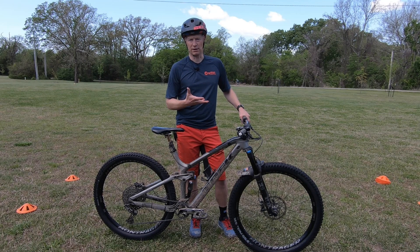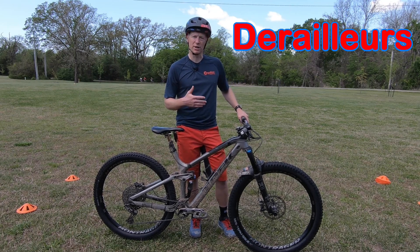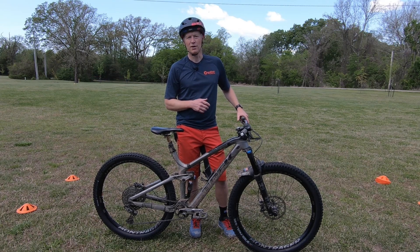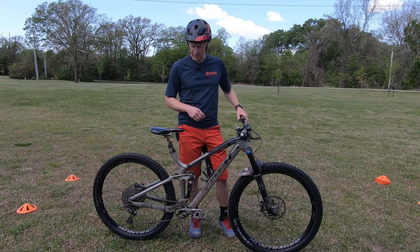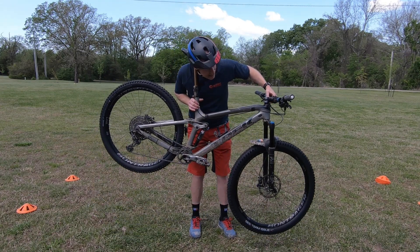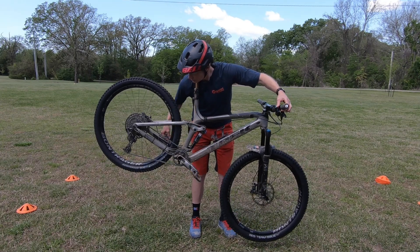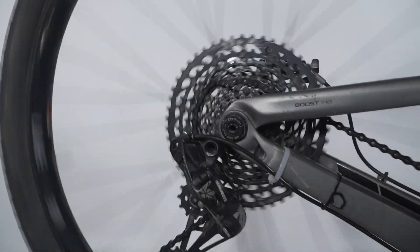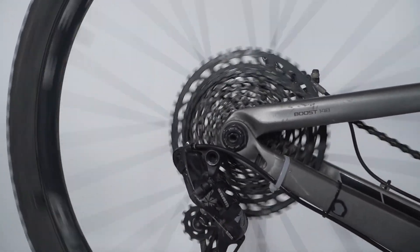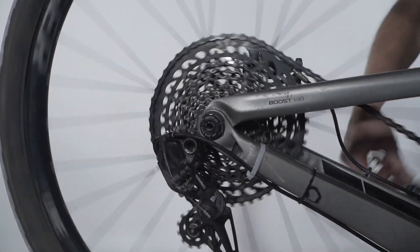D is for derailleurs. Think about shifting gears a little bit and making sure the bike is shifting consistently and properly. One way to check this while standing with your bike is to hold the bike with the saddle over the back of your neck, then pedal and shift gears. Each time you hear a click with the shifter, the chain should move to the next cog — either up or down, depending on how you're shifting.